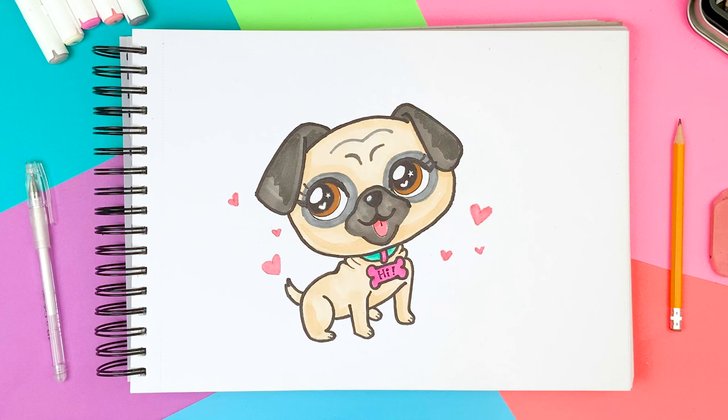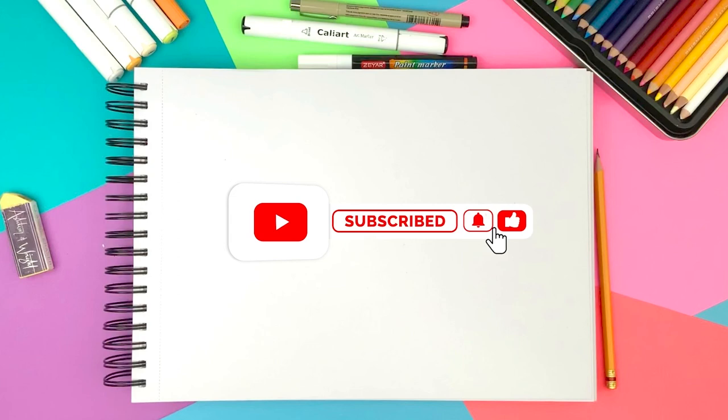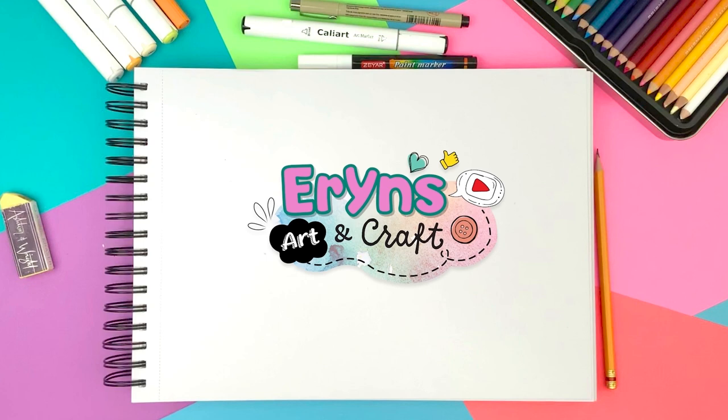Thank you for watching my video. If you like this video, please don't forget to give a thumbs up and subscribe to my channel. Please comment down below if you'd like me to draw or make any other cute things. I would love to hear from you and get connected. Thank you again and I will see you in the next video. Bye!